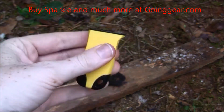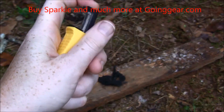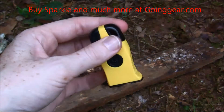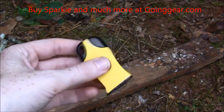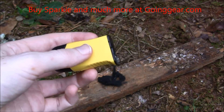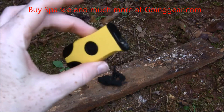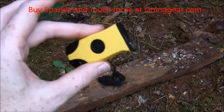Does it seem like it might break? It seems a little flimsy, but I think it's going to hold up. It comes in two different colors — I've got yellow here, but it also has tan and black. It has a key ring on it, so you could put it on your belt loop or on a carabiner with your keys. You can keep it on you all the time, or attach it to your backpack. It would also be good in a survival kit, so if you ever had any issues where you only had one hand to get a fire started, this would work great.